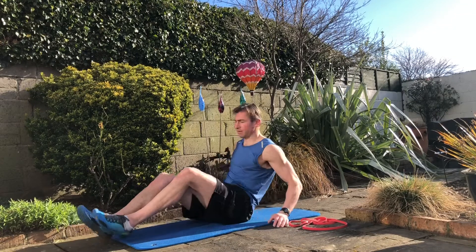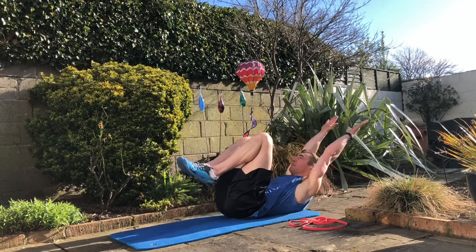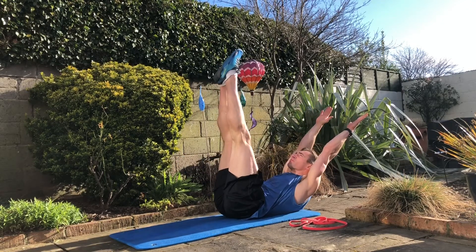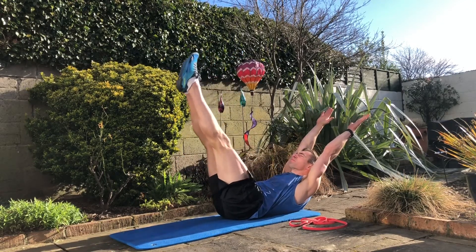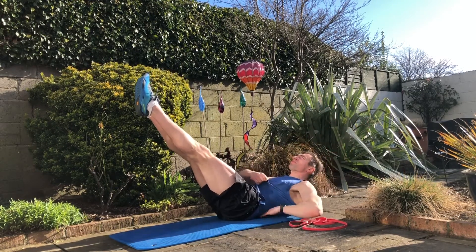Exercise number two is a hollow hold. We're going to start lying on our back, then I extend my arms up behind my head and sit up a little bit, starting with the knees in against my chest. Then I point the toes up towards the ceiling, and lower the legs as low as I can go without any arch in my back.